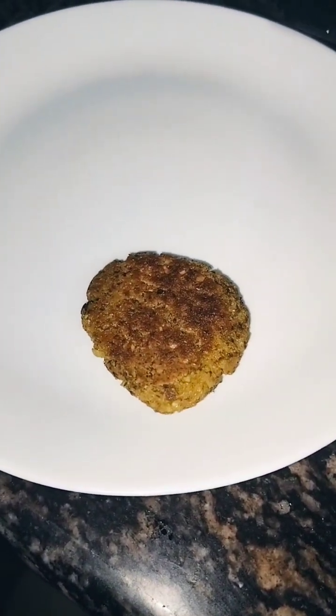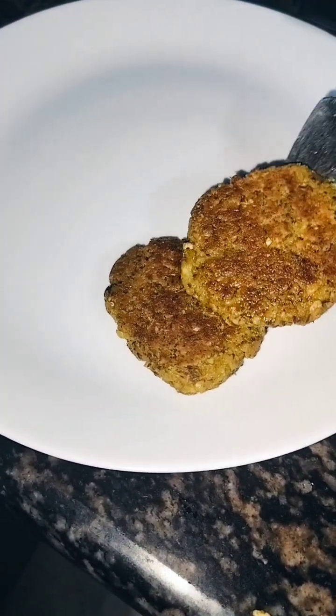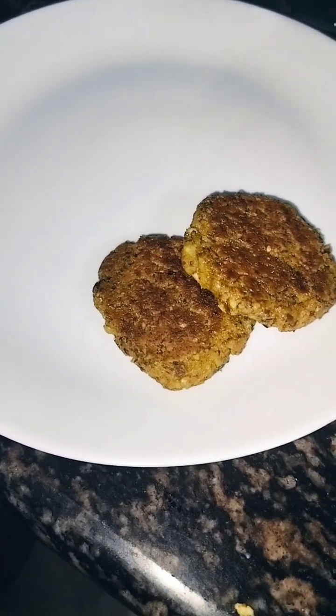Generally, this thing will be cooked. Now the recipe will be ready. We are going to be soft, so guys, it is very healthy.